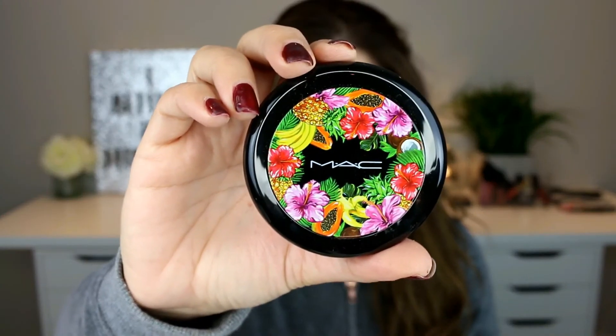This would be my complete makeup for my everyday glam look, but I feel like adding some bronzer. I'm using the MAC Baiana Bronzer — this just makes it look very natural and really brings the whole makeup look together. I'm using the brush that comes with the bronzer. So yeah, this is my completed makeup look.